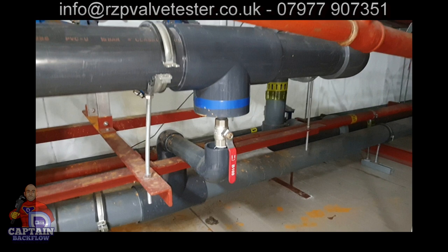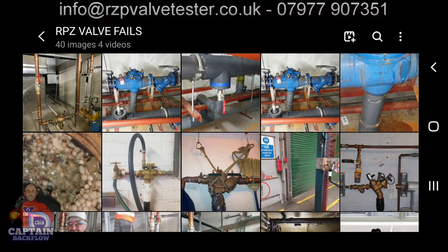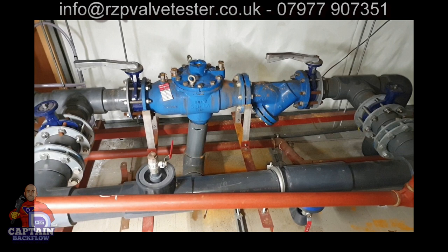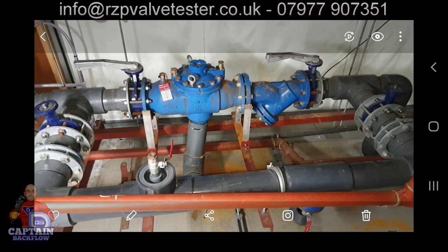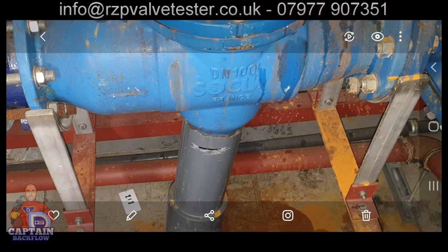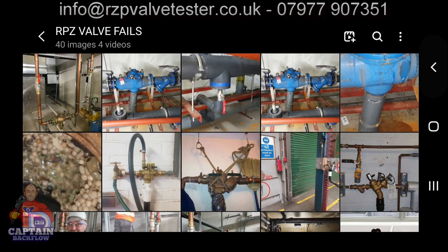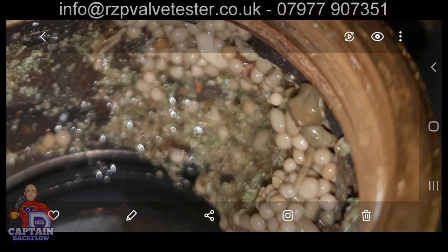It's just not good practice, but the client and the engineering department think they've solved the problem. To me, only plumbers should be working on plumbing installations — full stop. Commercial plumbing is so, so important. That is where the biggest risks to public health are. That's just another close-up of the tundish he tried to create.